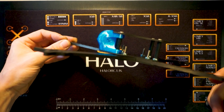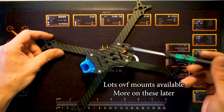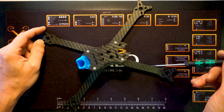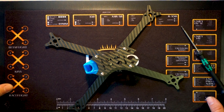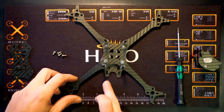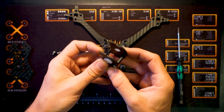Now you just fit the TPU camera mount over the top of the front standoffs and over the press nuts at the bottom. It should be nice and flush with the middle plate and goes right down to the bottom. Then you simply fit the top plate the right way around with the four remaining button screws. Another nice little thing about this frame is that you only need one driver, so make sure you buy a nice one — you don't want to be rounding off the steel bolts with a cheap and nasty driver.